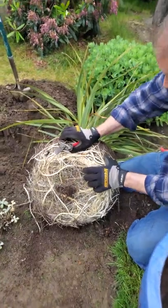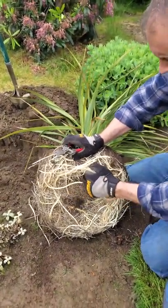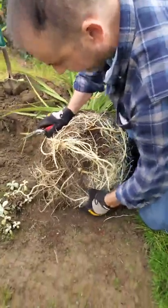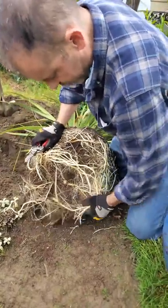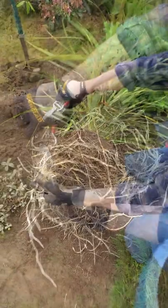So what you do is just come in here, break these off as best you can, and tease these out and then prune away any of the roots that are not going to fit into that hole. Here's some really long roots. These are not going to fit. I'm going to root prune.